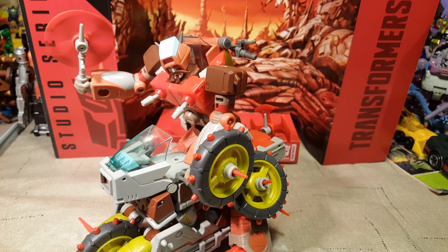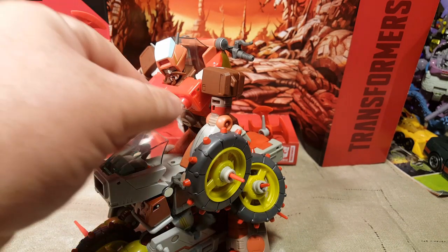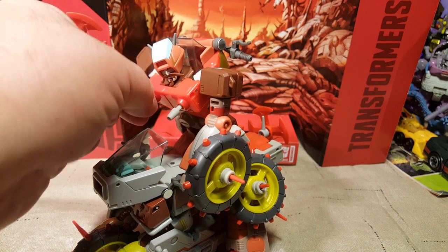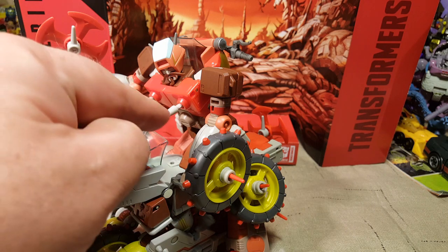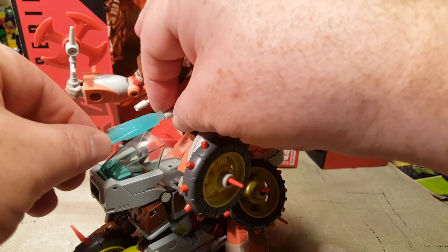I'm going to try and transform Rekgar without looking at the instructions, because Junkheap was not that tricky — he was tricky for a second, but once I figured it out it was easy. I couldn't really tell on the instructions. And I forgot to mention Rekgar's nipple cannons, which are awesome. I forgot to check if I could attach a blast effect to him — let's get our blast effect back out and see if Rekgar's nipple cannons can hold a blast effect.